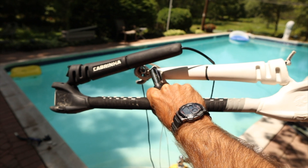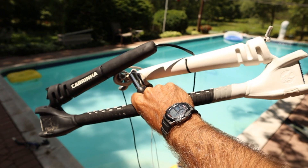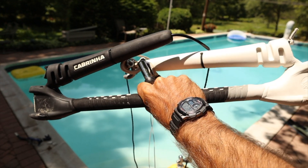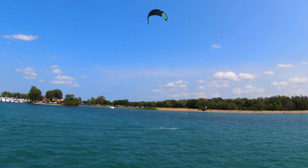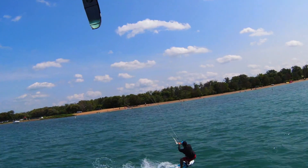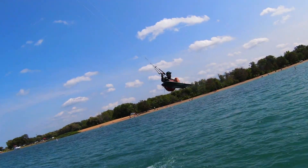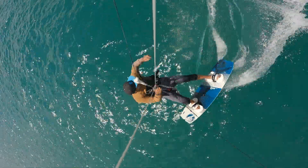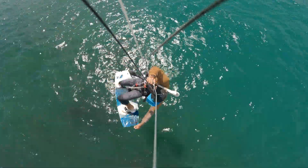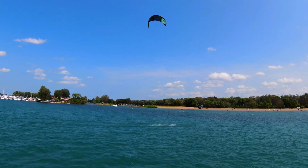Hold the bar towards the middle with your forward riding hand. You should have your hand slightly more towards the direction you intend to land. Once the kite is at 12 or slightly past 12, pull on the bar and throw your forward riding shoulder forward and look towards your back shoulder. This will help initiate the forward spin. With your free hand, grab the board to add some style.